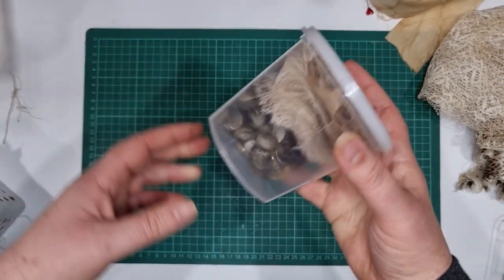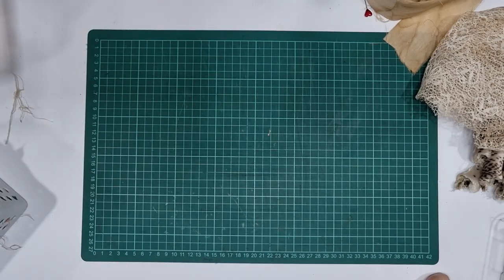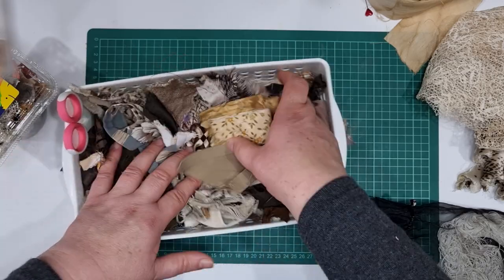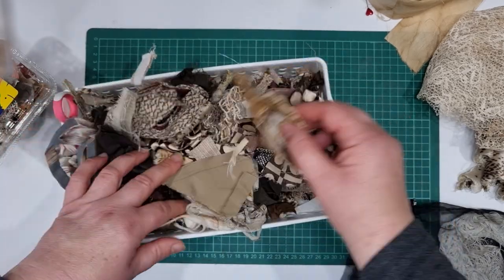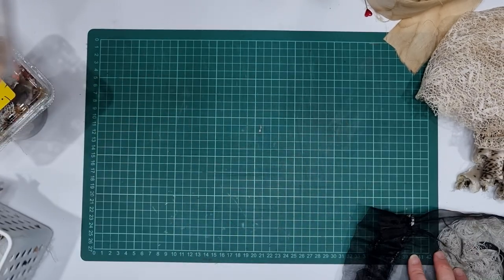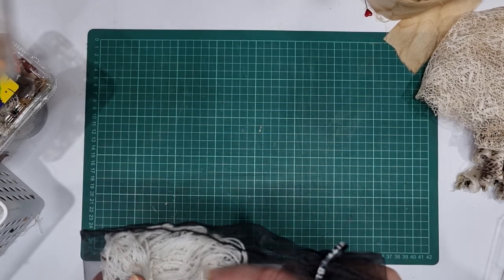I had a jar of buttons that was full — this is all that's left now. I've also got a little tub of neutrals: browns, creams, earthy-tone bits of fabric scraps. There are a few nice little pieces in there but most of it is just really crappy — like a bit of a pocket or something. Anyway, I've been trying to use up scraps, but as you know it takes forever and no matter how many things I make, I've still got heaps.